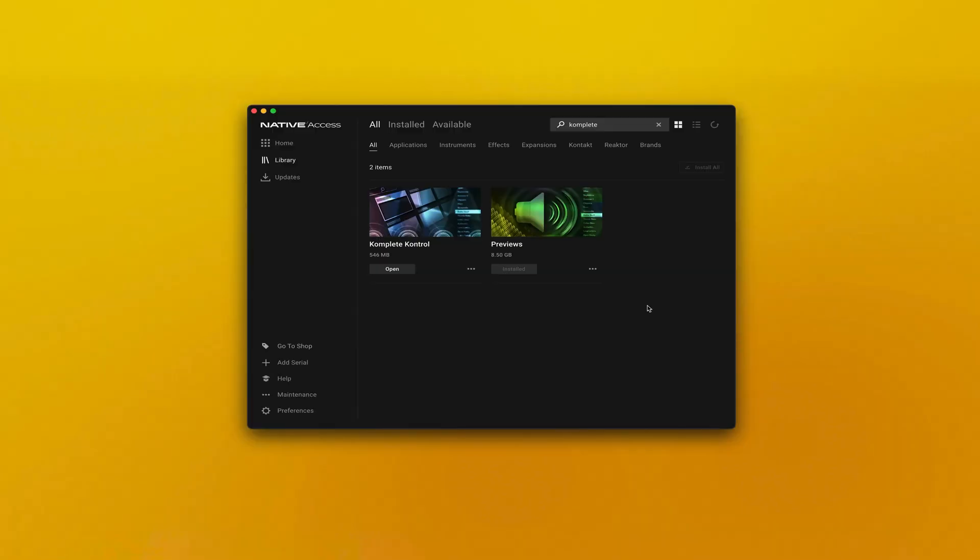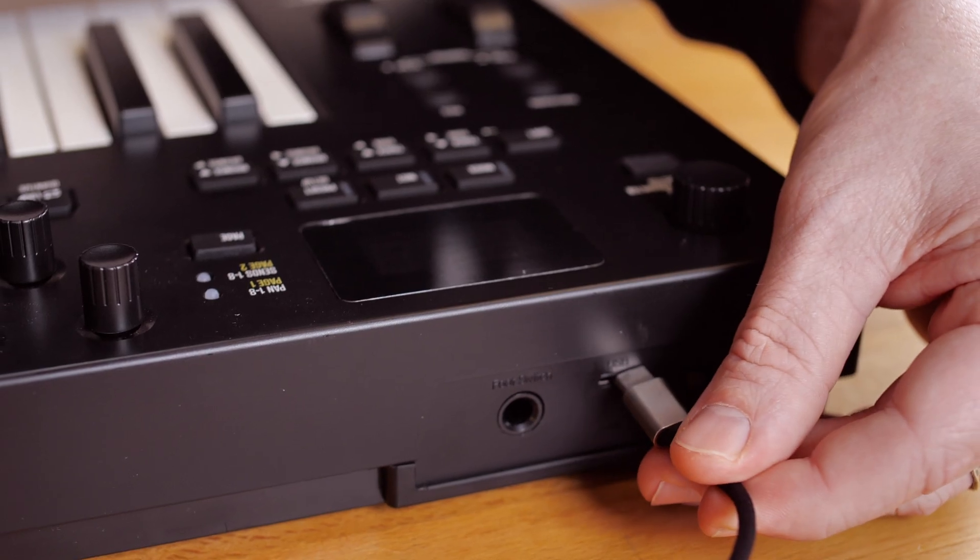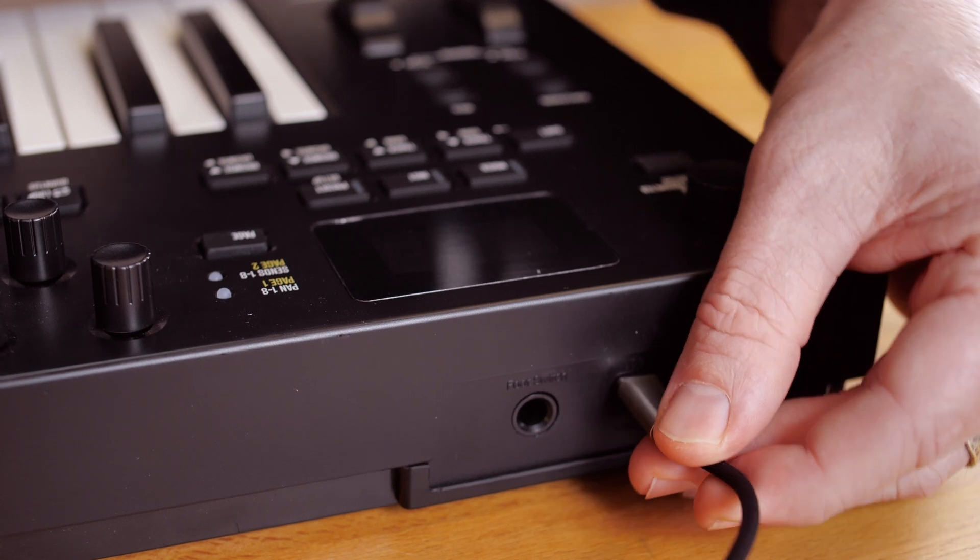First, you will need to download and install Complete Control from Native Access — links in the description below. After you've installed Complete Control, plug in your controller.